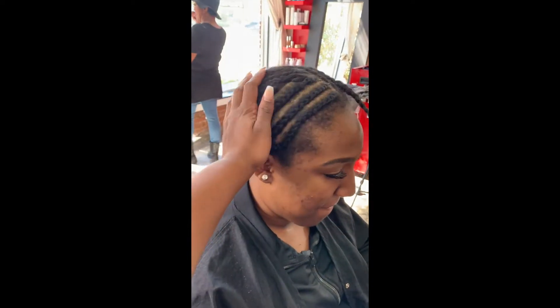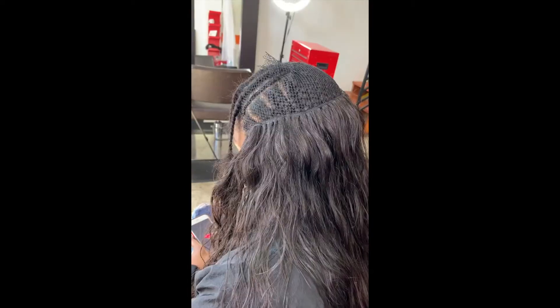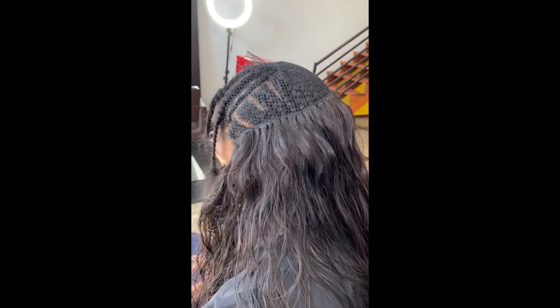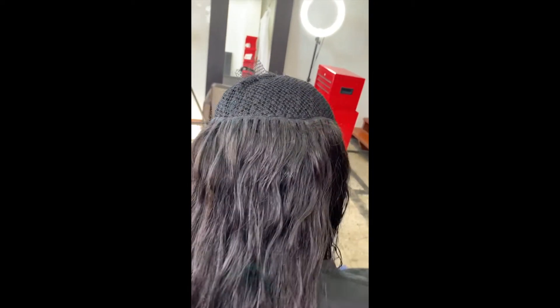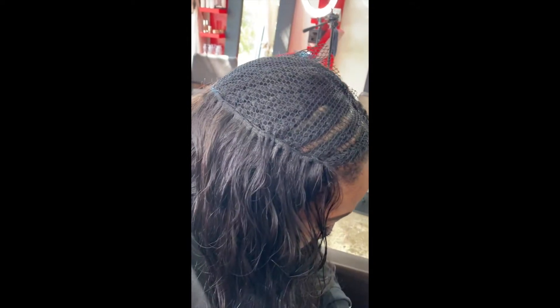Showing you guys her flat braid pattern here — got her braided down flat and ready for her install. She is using three bundles of Cambodian raw wave from my hair collection, and this is her fourth install with these extensions.